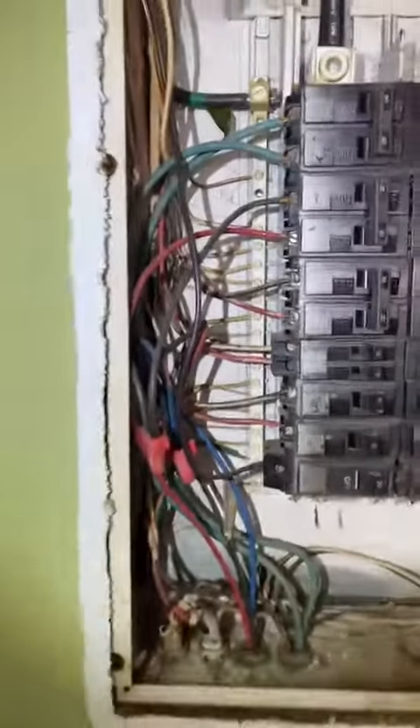For the loads, I can see a few neutrals being grounded on the grounding bar, and all the neutrals are on the neutral side. The neutral bar and grounding bar are completely separate.